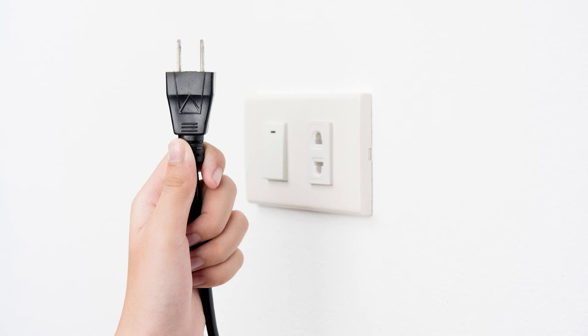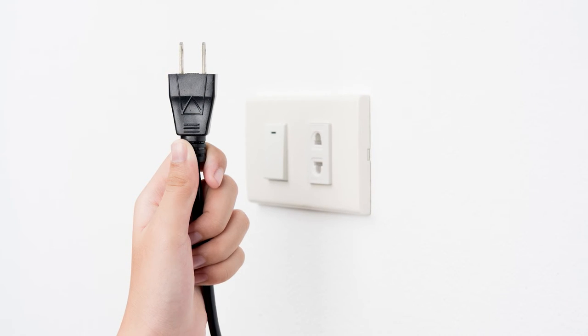Electricity. Check to see if the dishwasher is plugged in and that the breaker switches have not been tripped.